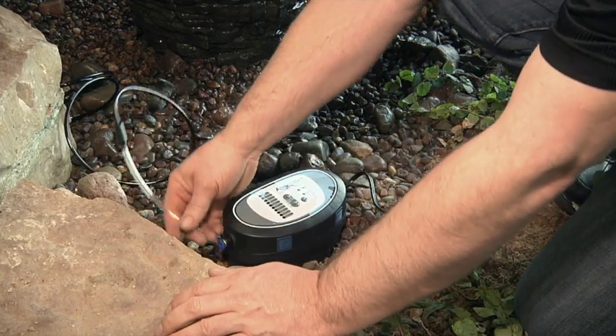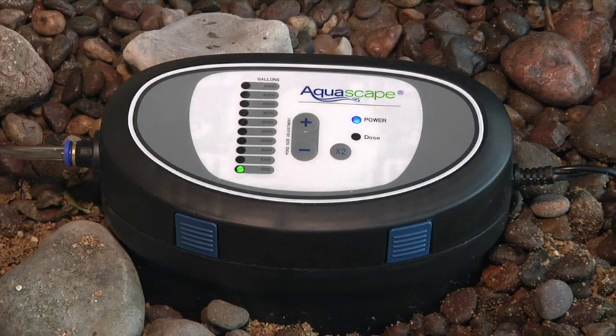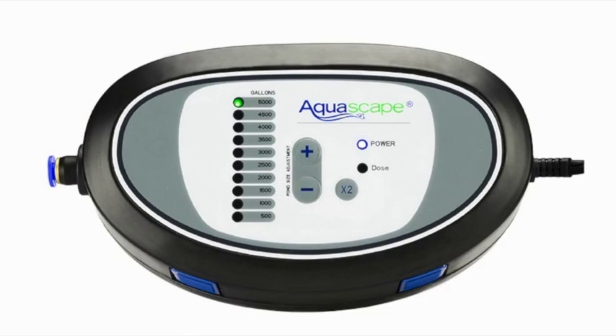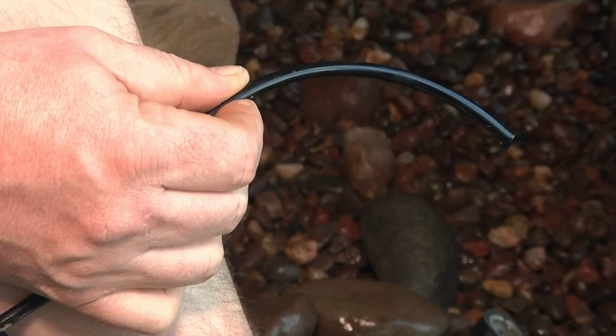Attach the discharge tubing to the outlet of the dosing system. When you connect the power for the first time, the unit will begin to prime. Depending on how far the dosing system is located from the water feature, additional priming may be necessary. Priming the unit can be done by holding down the x2 button until you see the treatment dripping from the tube into the pond or fountain.